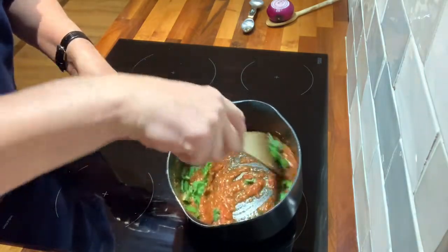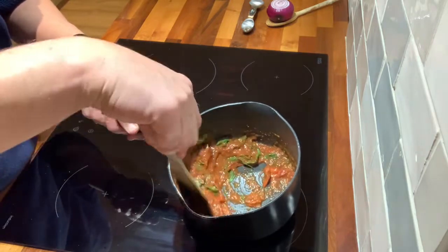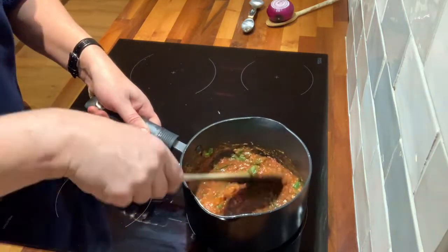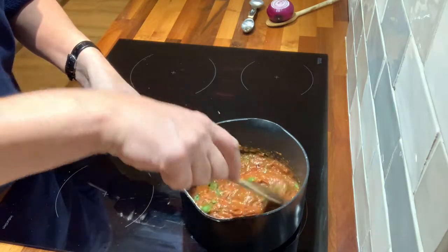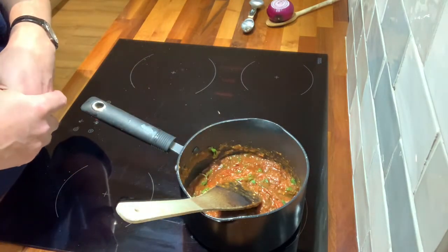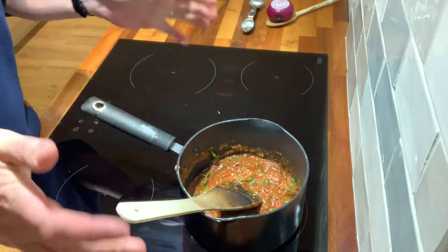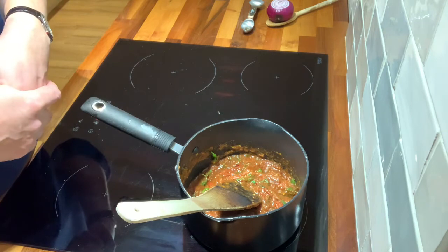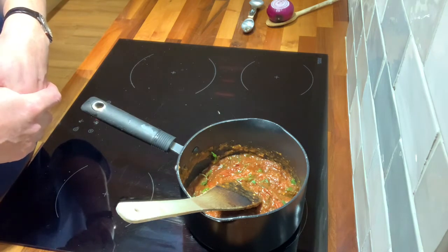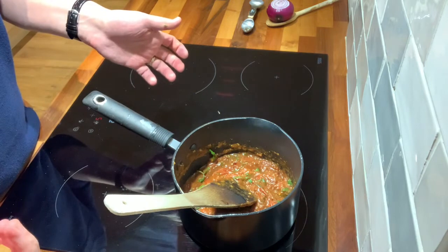And that really is it. Like many other things, if you're having guests over you can let this cool down and heat it up when you need it. Then just cover your pasta with it, or as I'm going to do, use it as the base for a homemade pizza. But there you are — spicy tomato sauce.